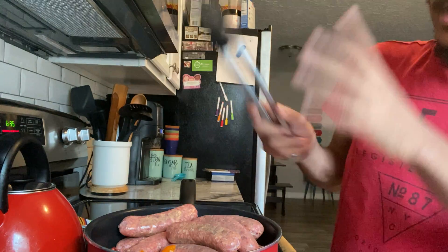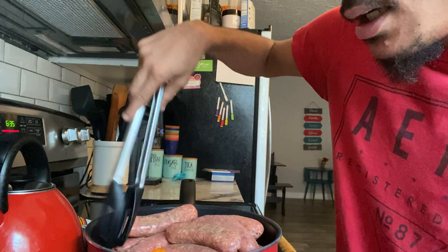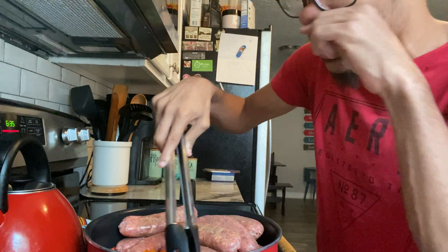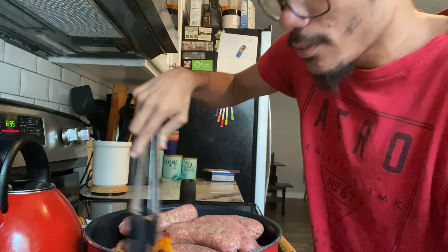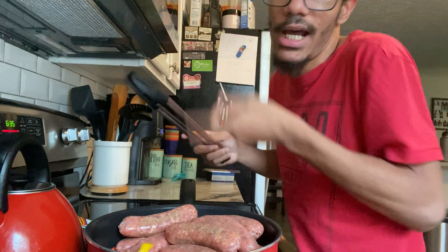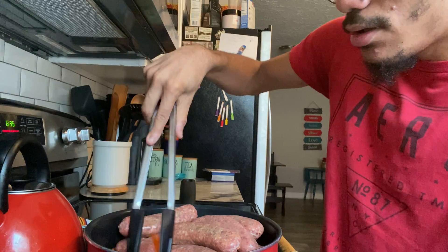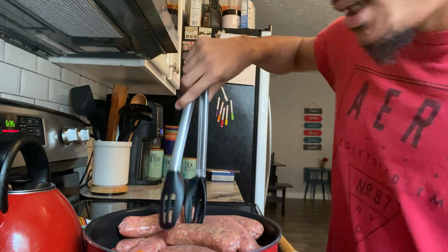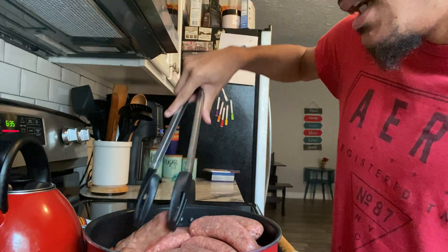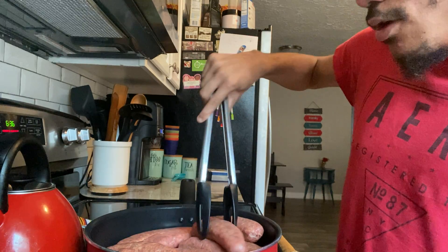A tip: just like in my dirty rice video with ground beef, do not add any oil because the sausages have all the fat and oil they need. It's going to release so much of its own oil. I'm cooking the peppers on medium heat. I'm going to put the sausages back on top of the peppers so they cook with everything. This is going to take a while — remember, you don't want to rush the process.